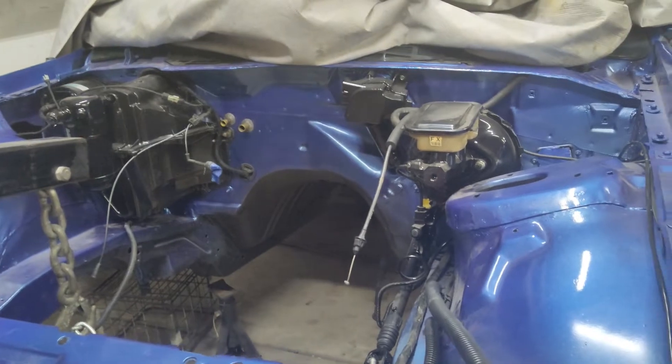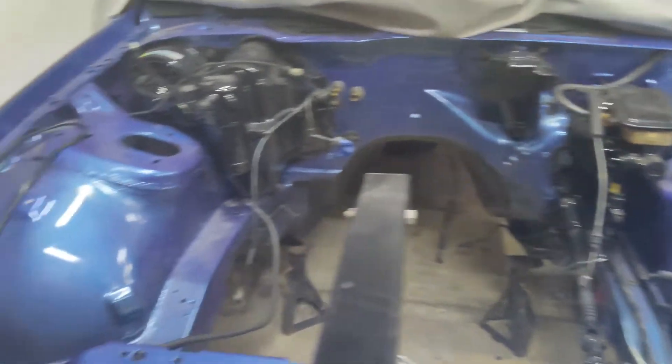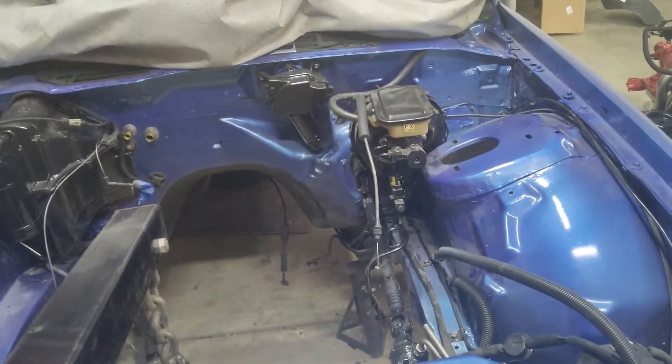Welcome back to the channel. This is how I painted my engine bay — it's kind of dusty now, but it's been painted and cleared. Here's what it looked like before.